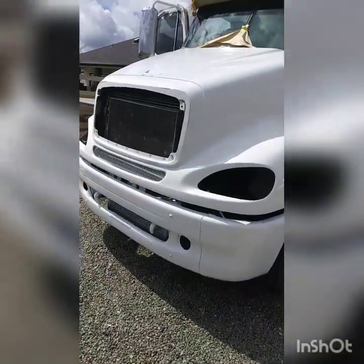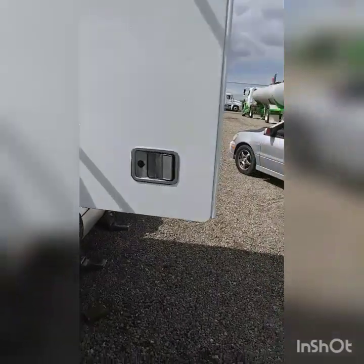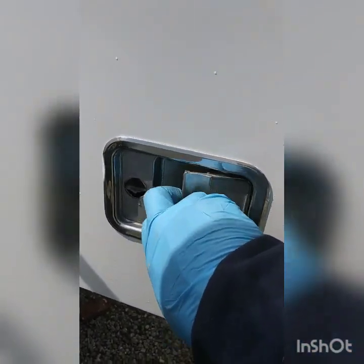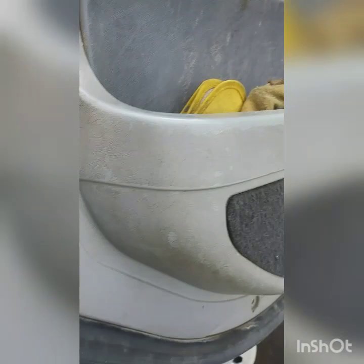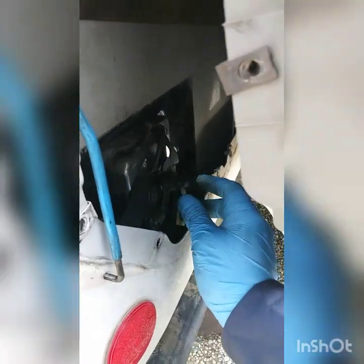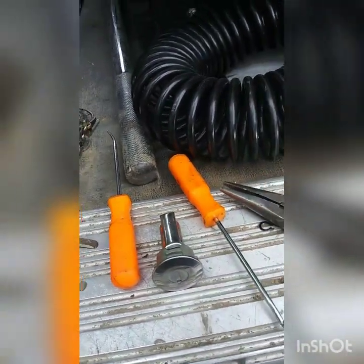Here we got a 2007 Freightliner and we're gonna do the door handle. This door handle's all loose — he has problems with the actual lock locking and unlocking. We're gonna see the reason why; we already checked right here on this original door lock.